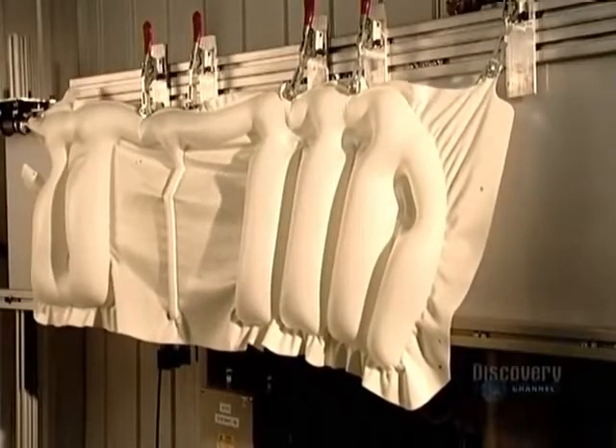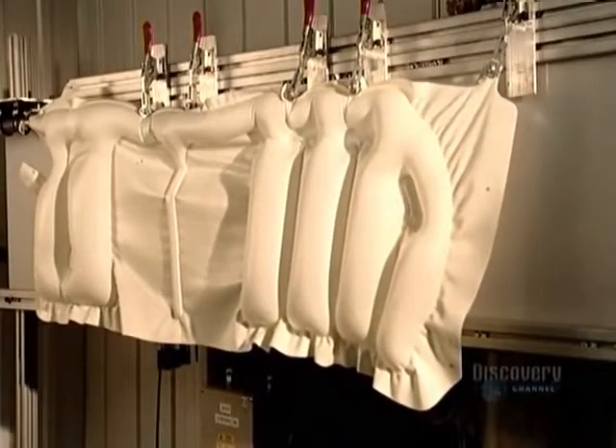This side-curtain airbag inflates in less than 20 thousandths of a second. Blink, and you'll miss it.